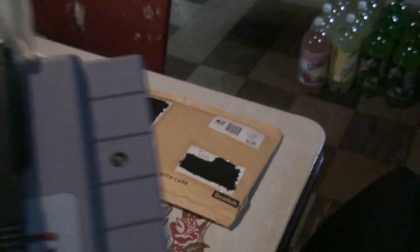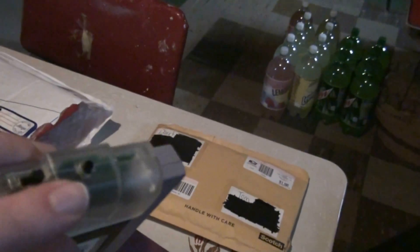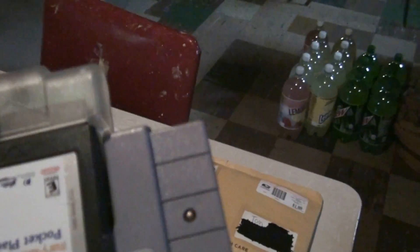Thanks for the Game Shark, Rob. That's really sweet. I might actually see if I can try and take this apart and clean the contacts. Again, thanks Rob for the Game Shark — you never know when you could use it, which comes in handy, so that's pretty sweet.